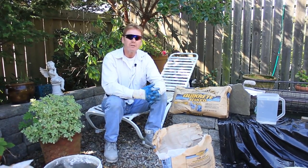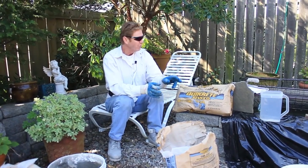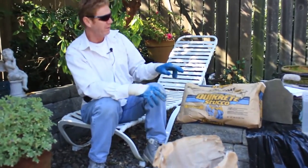Hello there folks, Kirk and Jason here with Kirk Giordano Plastering. Today what I'm going to do is show you guys how to mix this Quikrete Stucco.